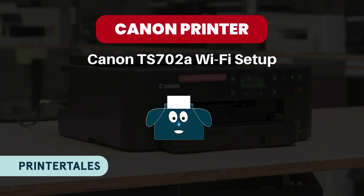Hi, welcome to Printer Tales. Today we will learn about Canon TS702A Wi-Fi Setup. This printer usually costs between $110 to $115 and it's a good printer for home.